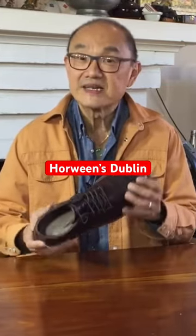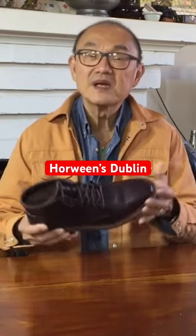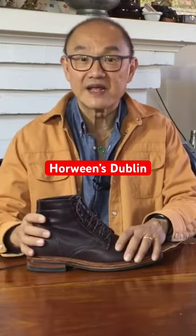In this case, this is the Dublin leather, a vegetable tanned leather. Basically, leather can be tanned in two ways. Veg tanning, which uses the tannins in vegetable matter to preserve the leather,